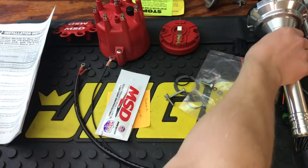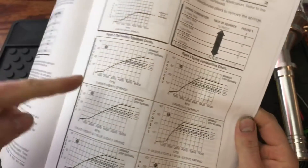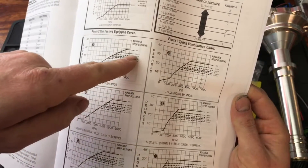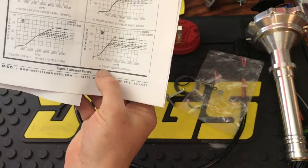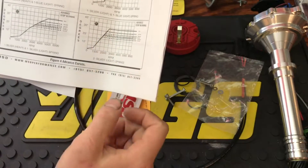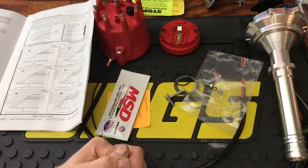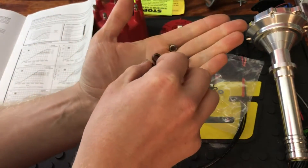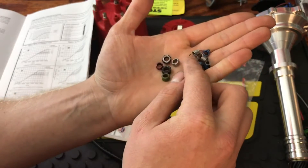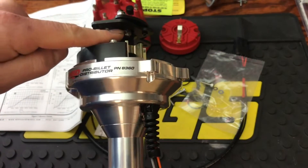The heavier the spring, the later the advance curve kicks in. With two heavy silver springs installed, it shows that the advance kicks in at roughly 4500 to 4800 RPM — that's really high. I want mine as low as possible, right above idle, so I'm going to go with two light silver springs, which will kick the total advance in around 2000 to 2500 RPM. At idle I'll probably have around 18 degrees of timing. Now let me talk about the stop bushings.